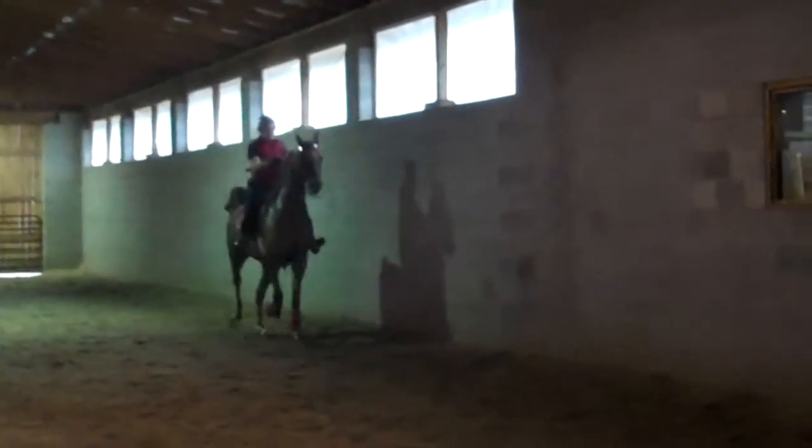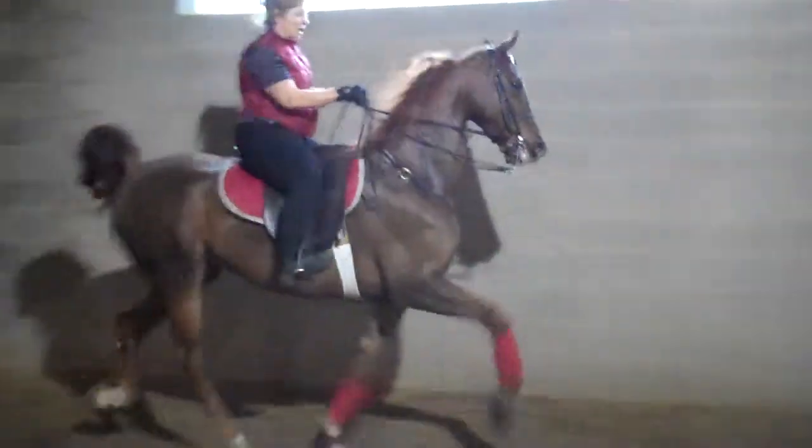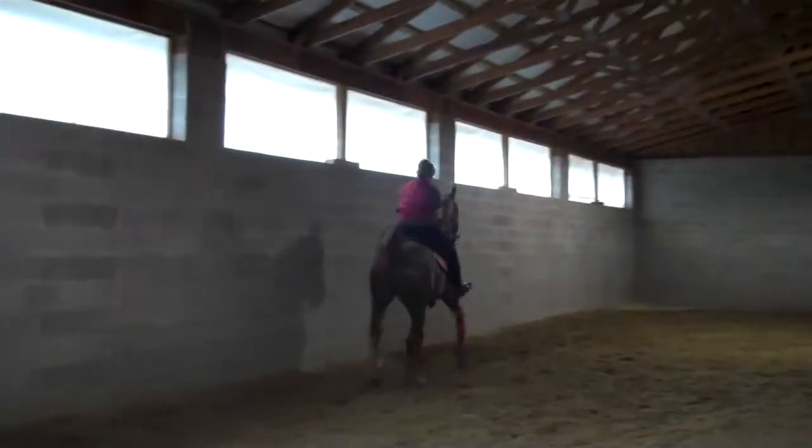That's it, now push her forward. Kick her, kick her, kick her. Come on, she's running out of gas. Good. Now push her out around there.